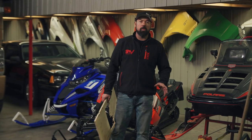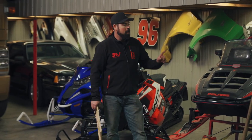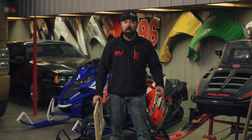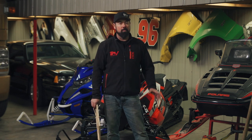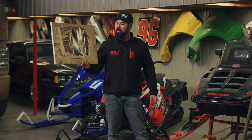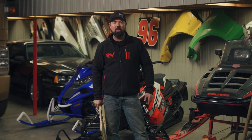Hey, welcome to this week's edition of Snowmobiler Television. On this week's show, my old Polaris Indy is coming out of storage for the first time in 10 years and getting fired up. Then we've got the Polaris Indy Evo up for first burn. We've also got a story about why you need to be thinking about how your trailer D-rings are mounted, with some destructive testing. So let's get the show going.